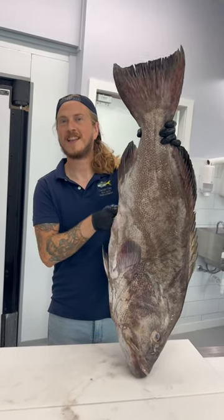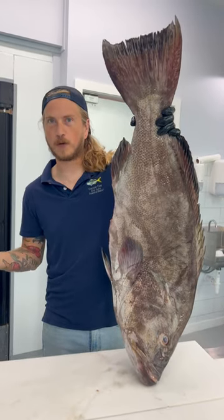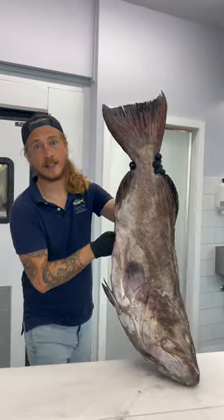Let's talk grouper cheeks. Do you know how much grouper it takes to get you an order of grouper cheeks? Right here we've got a 30 pound grouper. Let's weigh up those cheeks.